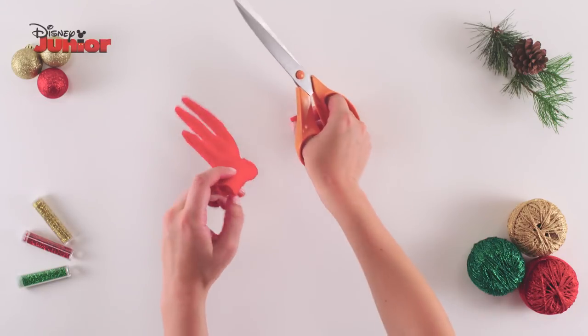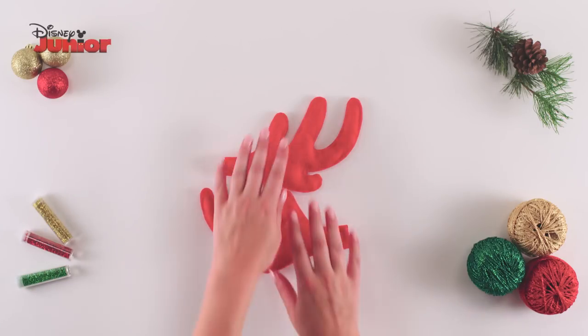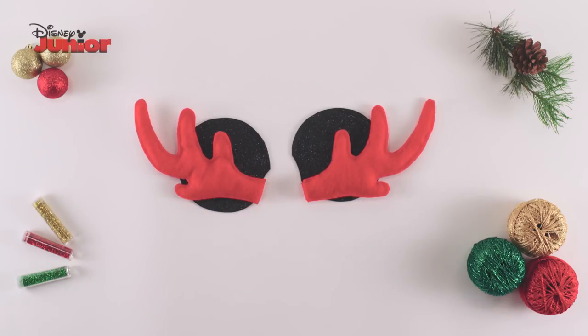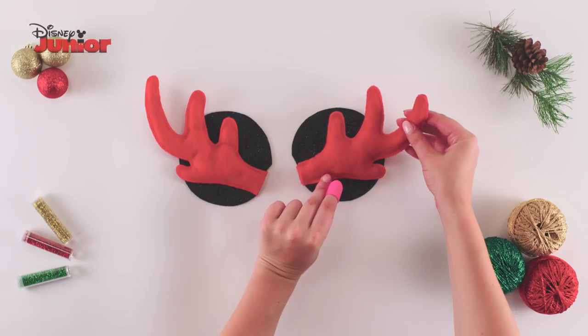Then repeat this process until your antler is fully stuffed. Trim down the end and repeat this process with the remaining felt pieces to make a second antler. Next, take both of your ear and antler pieces and run a glue gun along the back of your antlers and glue them together, like so.